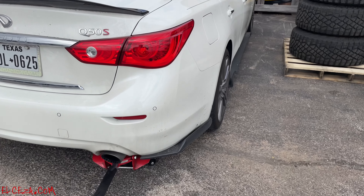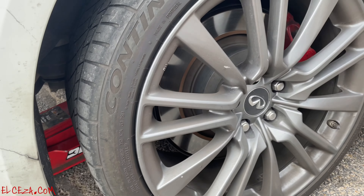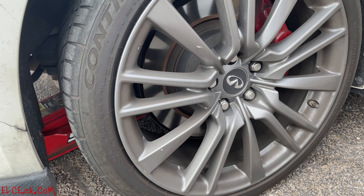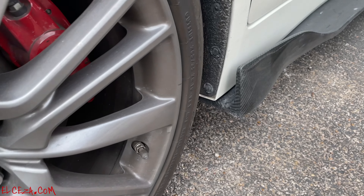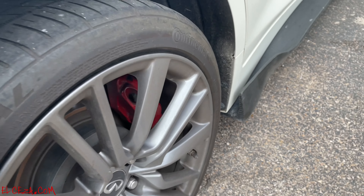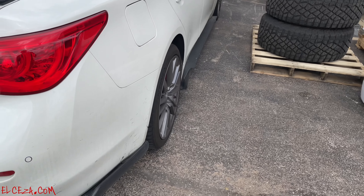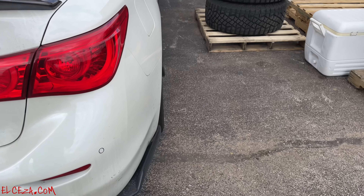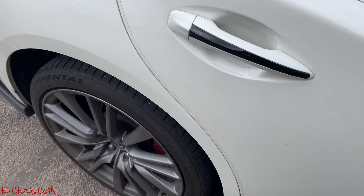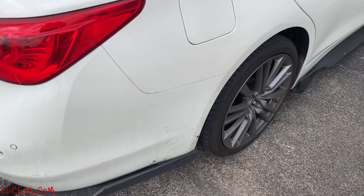What's up guys, back at it again. This time we are replacing the rear tires on my girl's car. She was running Continental Extreme Contact 265/35/19s, so we're gonna go wider — going to 285s. This is what it looks like right now: no poke, nothing. There's a little mild stretch on them.